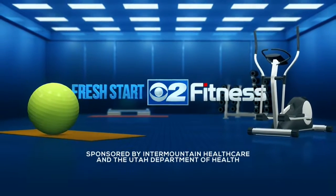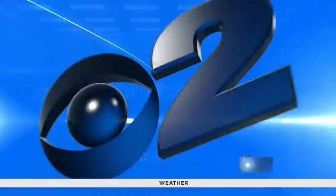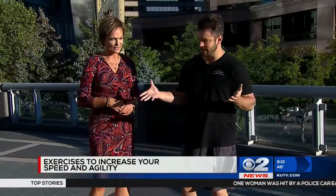The following segment is sponsored by Intermountain Healthcare and the Utah Department of Health. We have Jeffrey Beck here from Intermountain Healthcare Heart Institute to show us some exercises for agility, and it's also kind of fun. So this is a routine that people can do at home. It's a cone drill that helps improve mind-body connection and coordination.